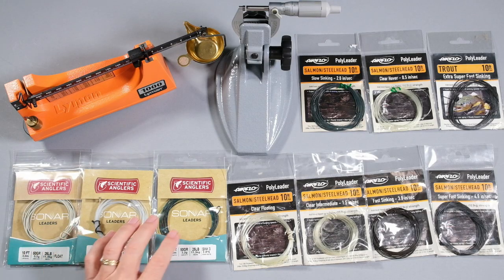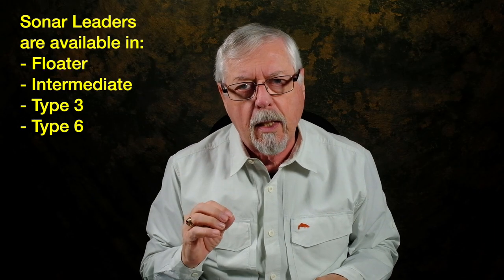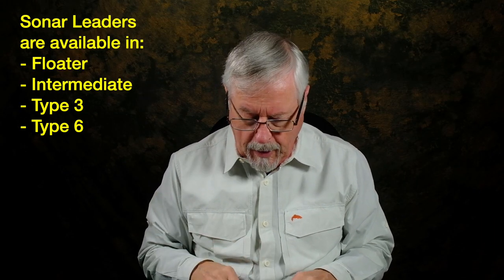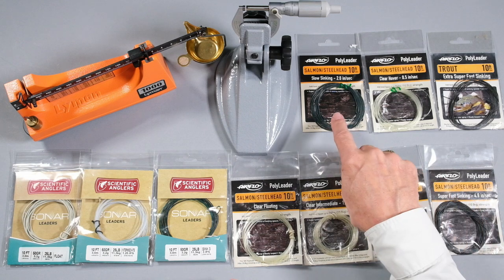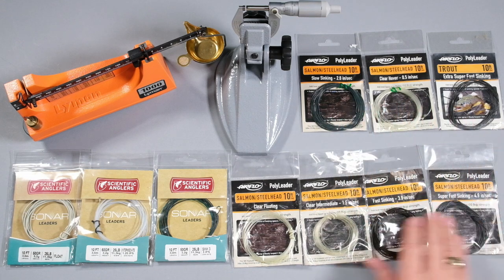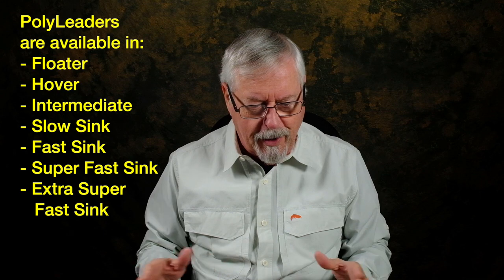So what have I got here? I've got three sonar leaders — I'm missing the Type 6, which I plan to pick up shortly. In polyleader, I have here clear floating, clear intermediate, fast sinking, and super fast sinking. Also I've got a couple of other ones available. I'm going to work with these because I've weighed these four — we'll talk about what that means and the advantages.